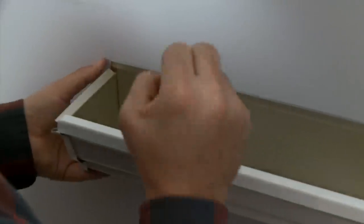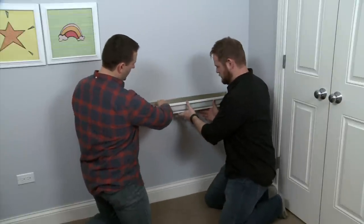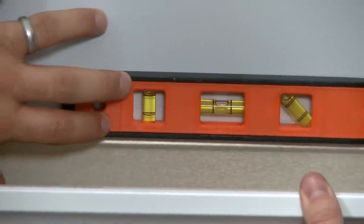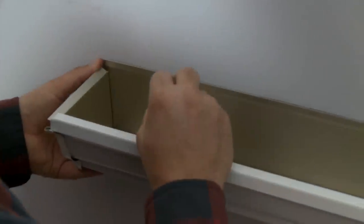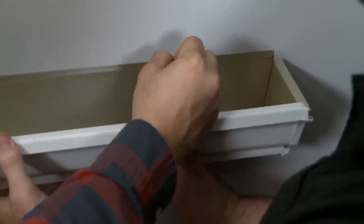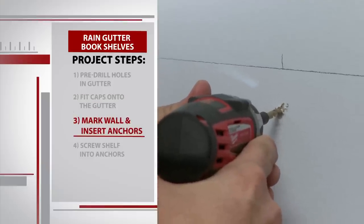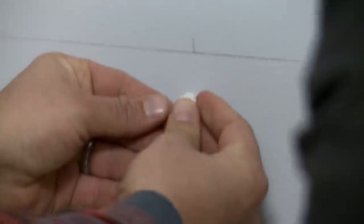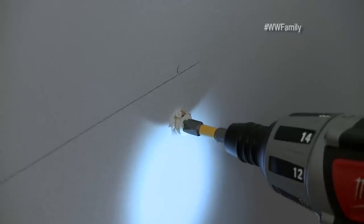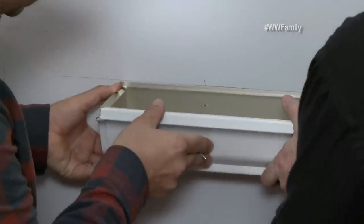Now we're ready to mount the shelves. Let's go ahead and put the shelf on the wall where we think would be a good height for the kids. We're gonna use our level and mark the holes that we made with pencil — this is where we are going to install the anchors. I'm just gonna make a small hole, only going in about a quarter of an inch. We're gonna push in our anchor and drill the anchors into the wall.